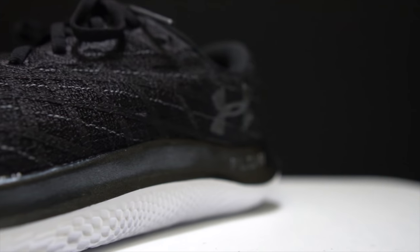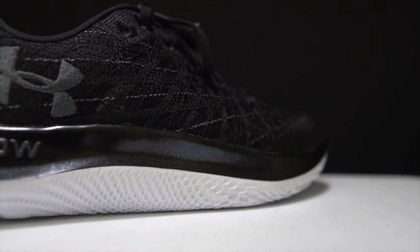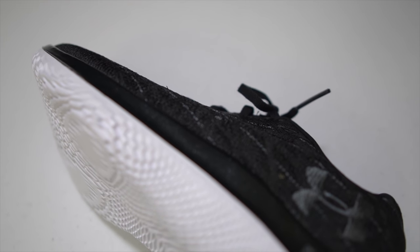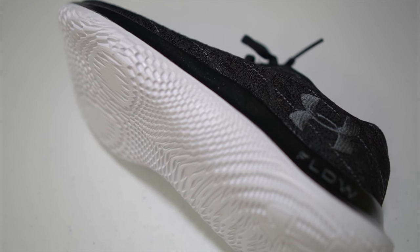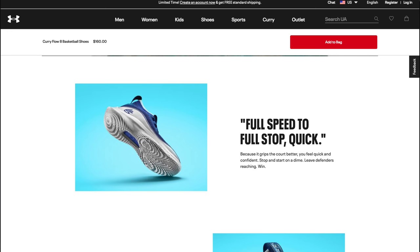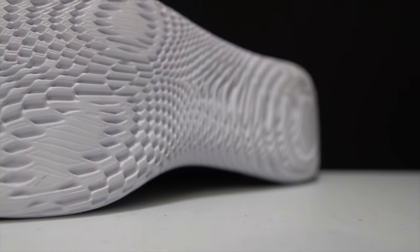We've got a 26 millimeter stack height shoe with an 8 millimeter drop. The midsole is unique — it looks like there's a two-tier system, but I believe it's all just one piece of foam. There's a black smooth part on the upper part of the midsole, and then a white part that looks like an outsole system, but it's actually all the same one piece of foam. This Flow midsole foam is new for Under Armour running, although it has been used previously in some basketball shoes. There's 0% rubber coverage on this outsole — no outsole required at all.